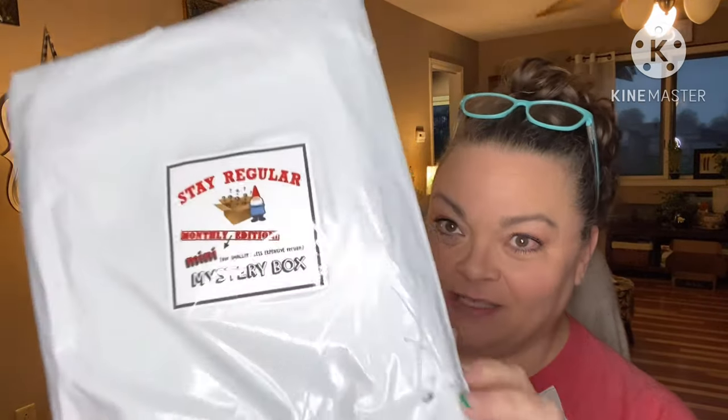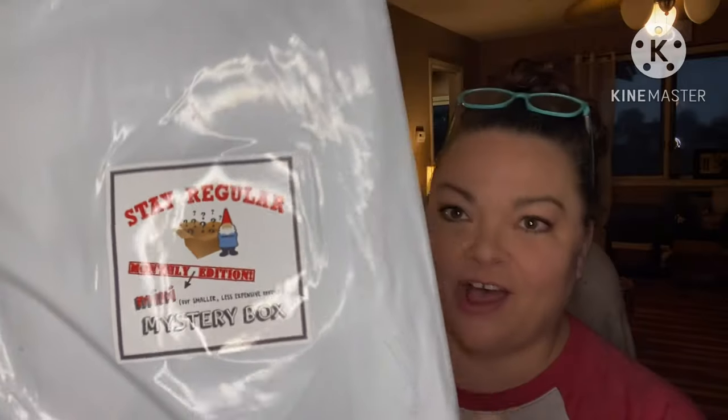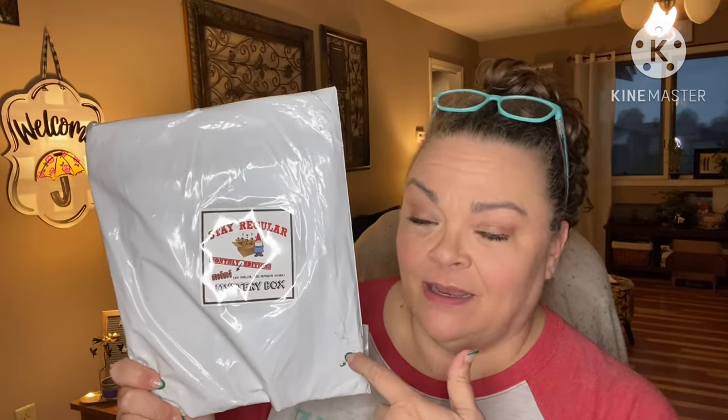Hey guys, it's Andrea. I'm back with another unboxing for the Mystery Box of Awesome, the mini version. There's also a regular box of awesome — this one's just under $10 with shipping and tax, and the regular is $25. I've gotten that a few times and they've sent me a huge box of stuff. You never know what you're gonna get in these things, but it's always fun. Let's see what this month holds — I'm gonna link them down below in the description box if you want to get one.